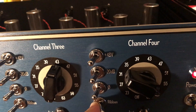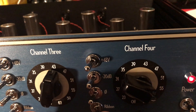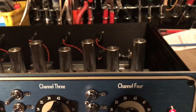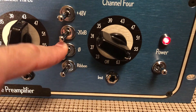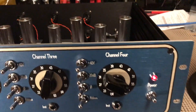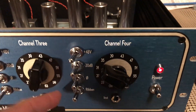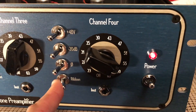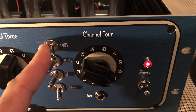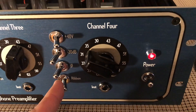The ribbon feature gives it a little bit of an increase in amplification and it changes the characteristic of the way the ribbon is loaded by the transformer. Going back: there's phase inversion, a -20 dB pad if you want to drive the input a little less, and of course we've got 40/48-volt phantom power. When you go to the ribbon feature, it deactivates the 48-volt phantom so if you know you're using a ribbon mic just go ahead and select it — you get all the goodness of the impedance loading without worrying about phantom power.